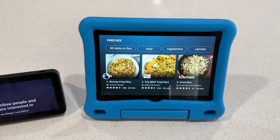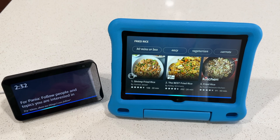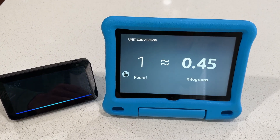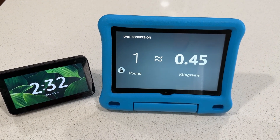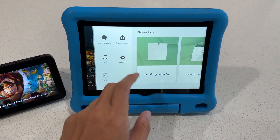You can also do unit conversions. Alexa, what's one pound in kilograms? — One pound is about 0.45 kilograms. Did that answer your question? You can slide on the right side — there's an arrow right here.